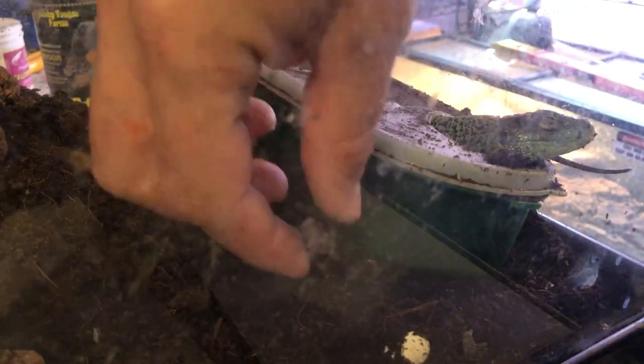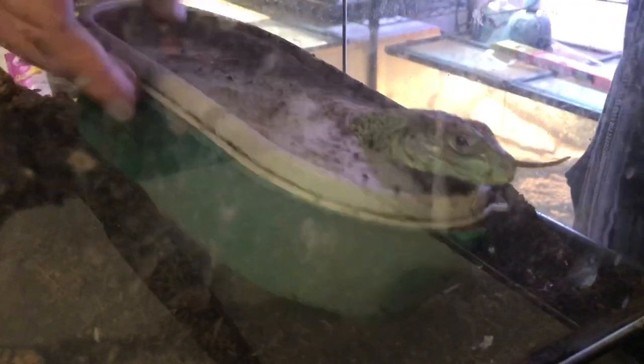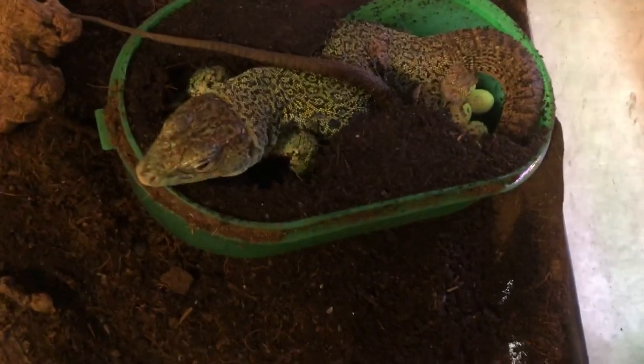These eggs I just grabbed look nice and solid. I used to use these little tubs for geckos. I might have caught her in the middle — she's got a bunch in here. I think she might still be laying; I think we caught her mid-lay.